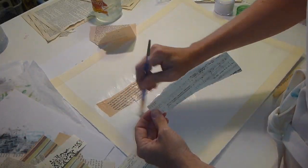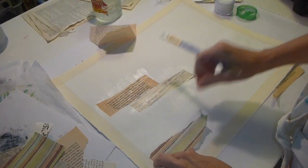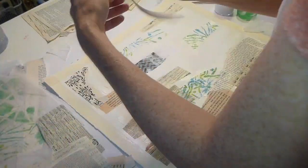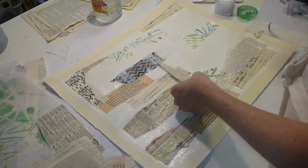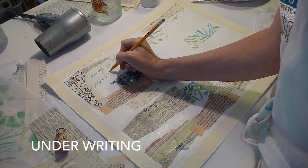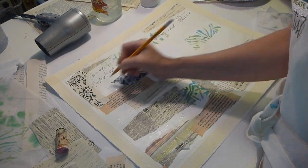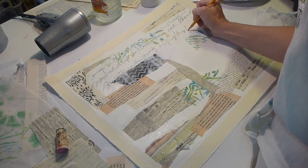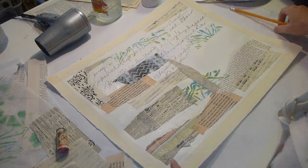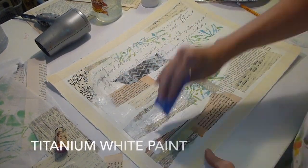This is a great way to start if you're not sure what you want to do — just start doing something. Another great technique is underwriting. Anything you write really is going to get covered up, so you can just put your thoughts on a piece of paper, continuously write, get it out, and if anything, it will just add texture to your piece later on.